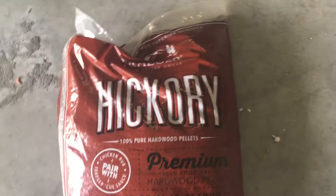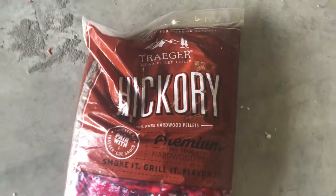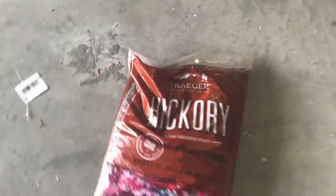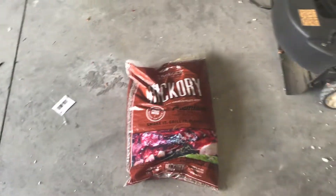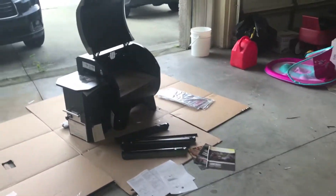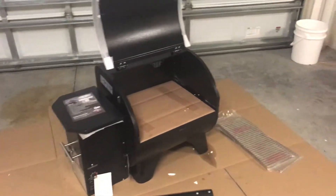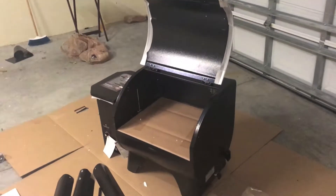Camp Chef pellets are hard to come by around here, so I went ahead and got these Traeger pellets. I did give Camp Chef a call to make sure I could run Traeger pellets through this without voiding the three-year warranty. They said it was okay as long as it's a hardwood pellet. That's a great thing Camp Chef offers — they allow you to run any pellets through it, versus Traeger's warranty where you're only allowed to use Traeger pellets.